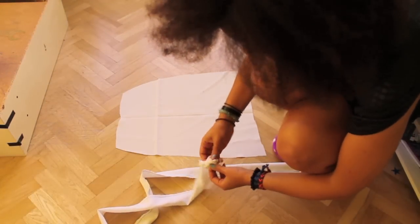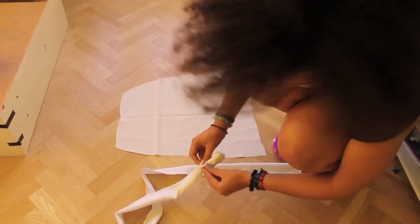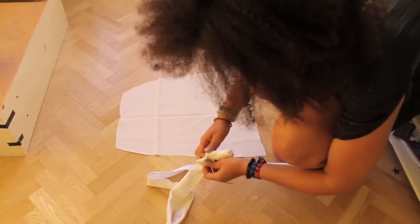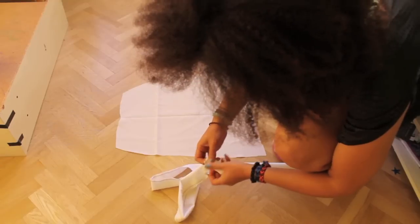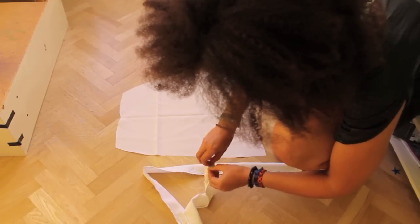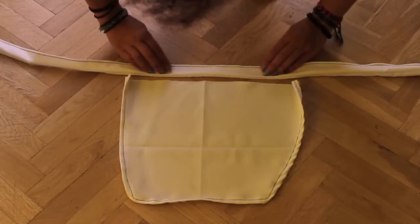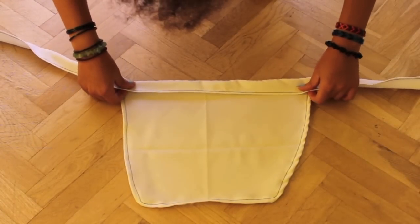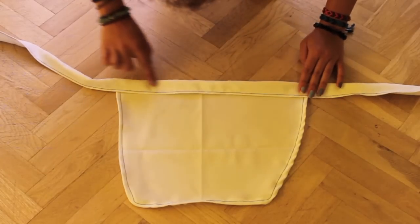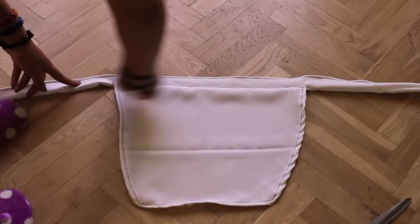Once that's done, you can turn it inside out. Lay it on top of your apron and then sew the top. Sew along the whole length of your cord. With the fabric bubbles, then sew along the top line.